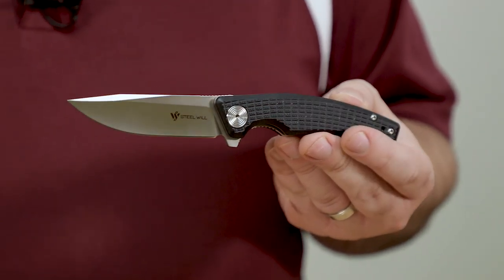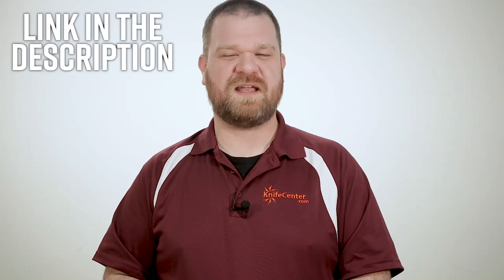Make sure to let us know what you think of this knife in the comments, and to get your hands on one, click the link in the description to head over to KnifeCenter.com.